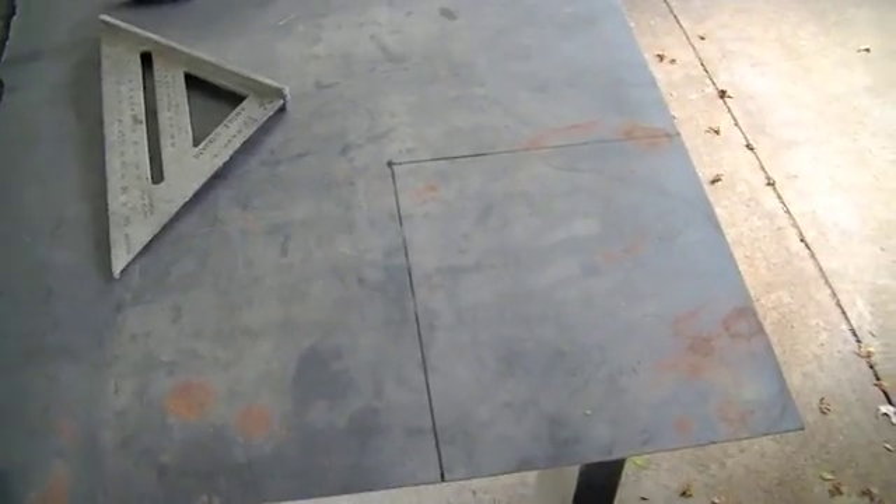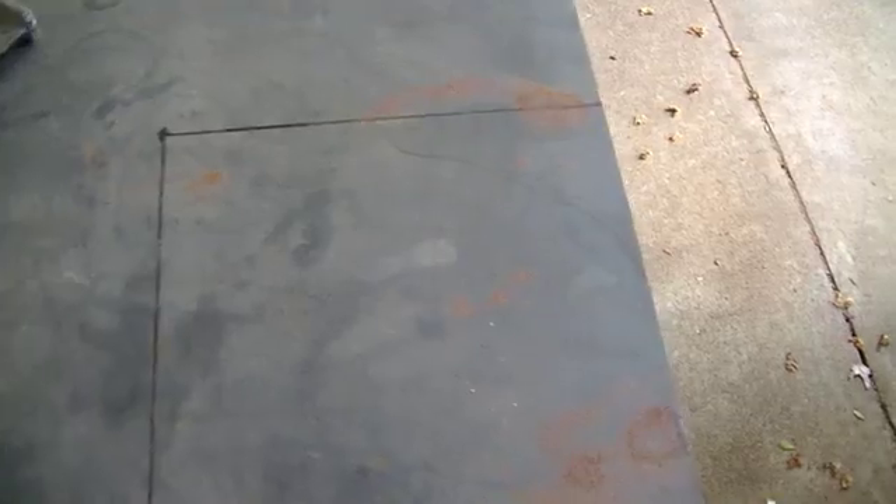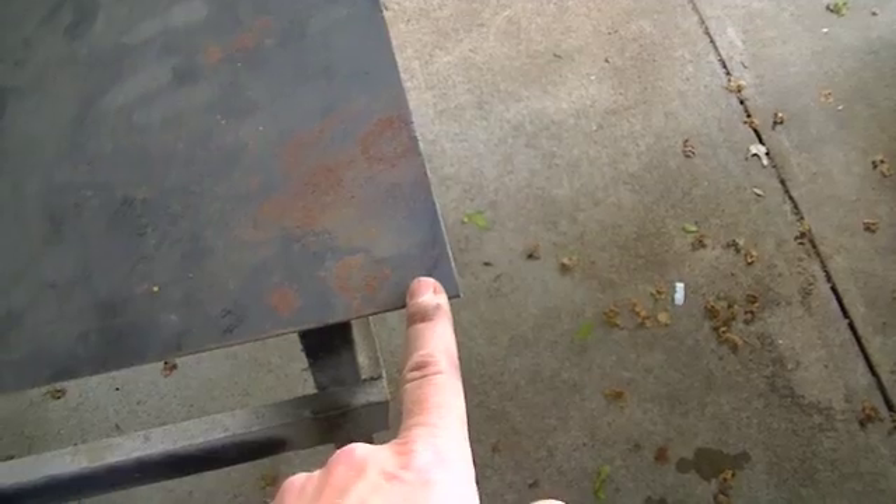Here's my motor plate — it's 16 gauge, just plain old hot rolled steel, and I've got my motor plate sketched out. At least on mine, it's nine and a half inches long and eight inches wide. It really only needs to be seven, but I'm going to add a half-inch brake to each side to give it some strength. I'll cut it out, then mark it again and set it up in the sheet metal brake and bend these corners up 90 degrees to give it a little more rigidity.